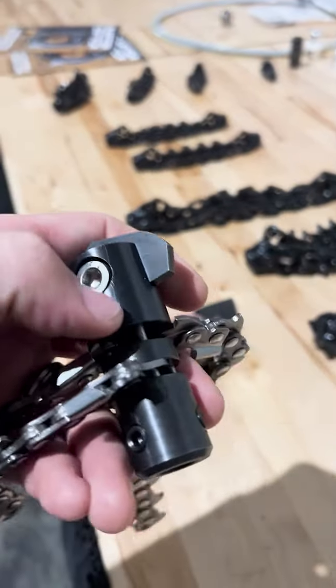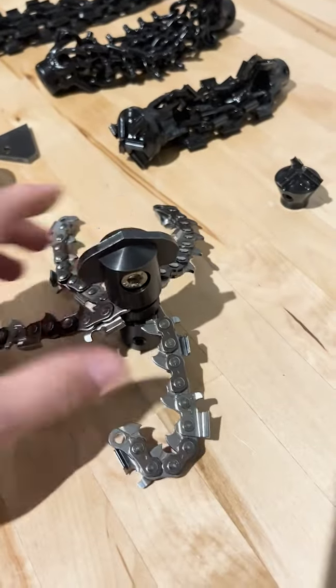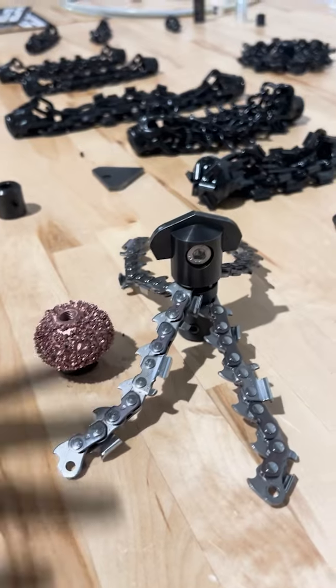But you can change these out — pull these off and put some chain strands on there with or without carbides, whatever you want to do. You can put different cutting bits on the front. There's a threaded adapter and you can put Dan Cutter bits on the front of this guy. You can build it up however you want.